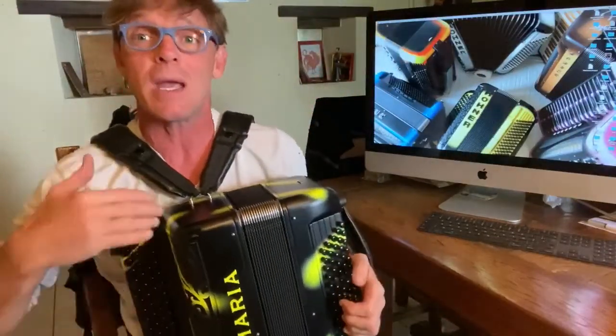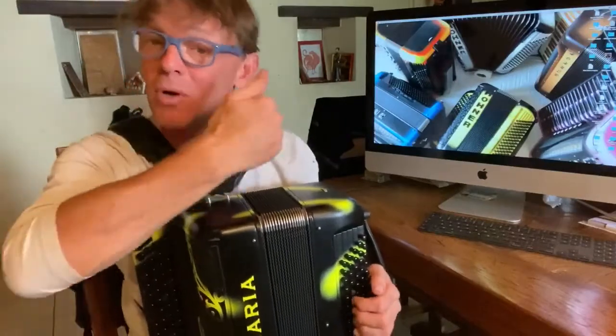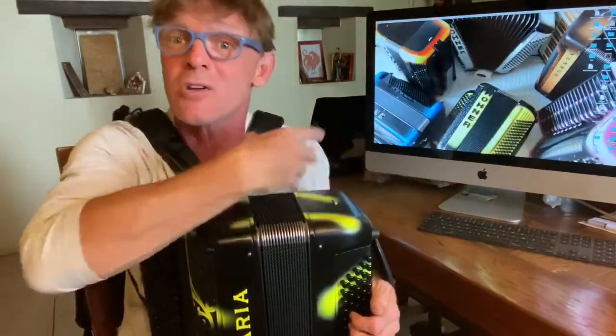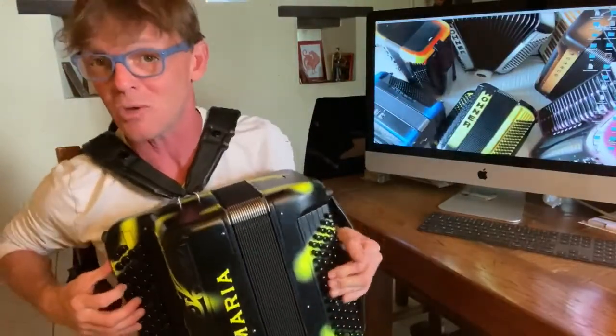Yesterday we discovered how to make accumulation of sound without any kind of crescendo, except the fact that you have more and more sound. Naturally, without taking care of it, the bellow speed of the opening will increase and increase because you need more and more air, because there are more and more sounds, more and more clapets open.